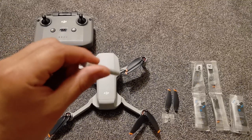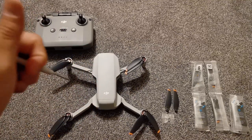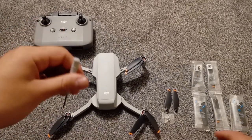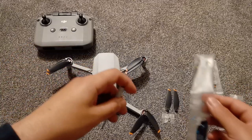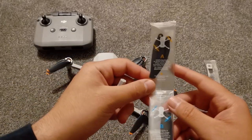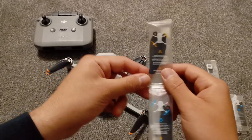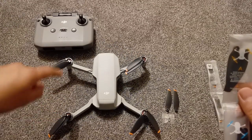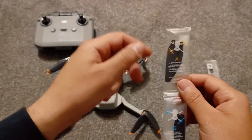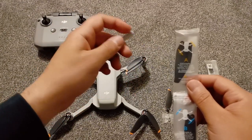Before I start the surgery, I want to say it's the first time that I will be changing a propeller — I've never done it before — but I believe I learned enough from YouTube so I can guide you to change it yourself. As you can see on the package, you got A and B. A is for these two propellers here and B is for these two propellers. So if you're going to change one of them, DJI suggests to change both of them, including the screws.